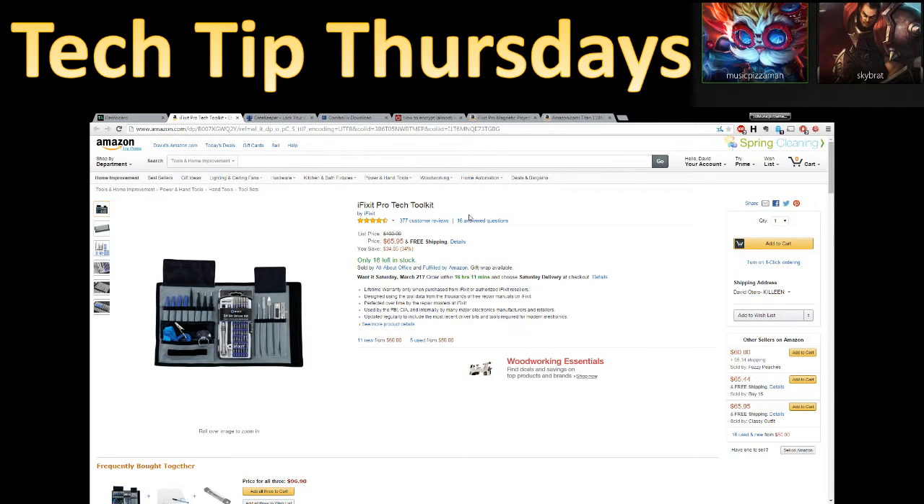I'm going to introduce this show even without much of an audience. Tech Tip Thursdays came from requests from a couple of people to provide content that would help normal, everyday people figure out ways to troubleshoot and fix their computers. So instead of including it in Tech Talk Tuesdays, I decided to give it its own outlet.